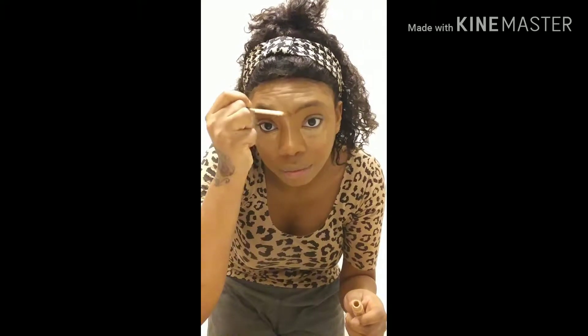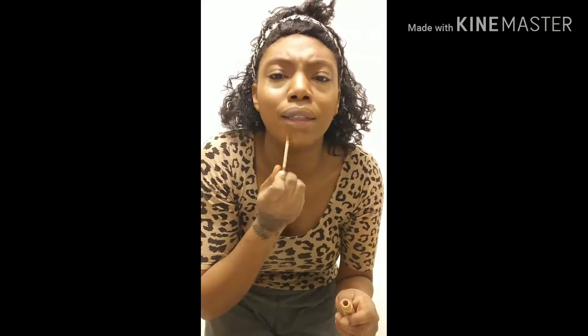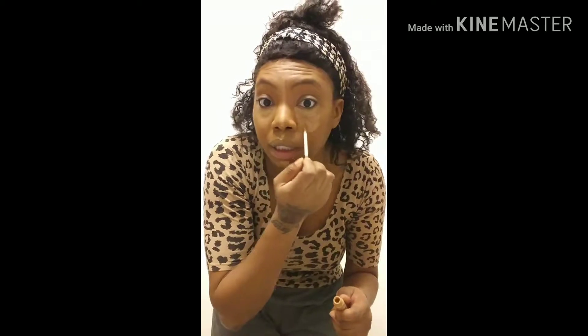I don't have a lot of this left anyway, and then I just put it on my forehead. Basically this is nothing — I'm pretty sure you guys do the same thing already. Let me blend this in with my beauty blender and I'll be right back to show you how it looks.